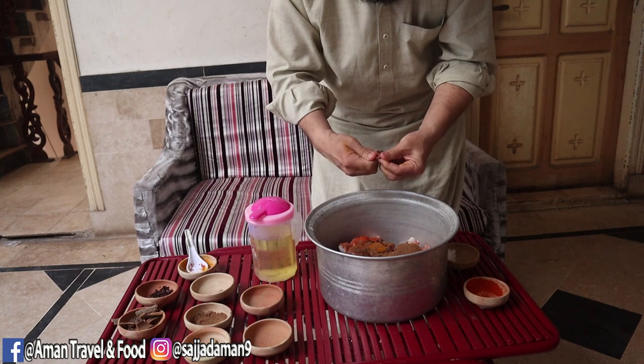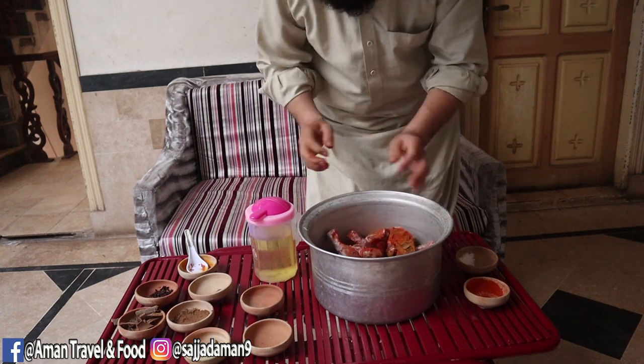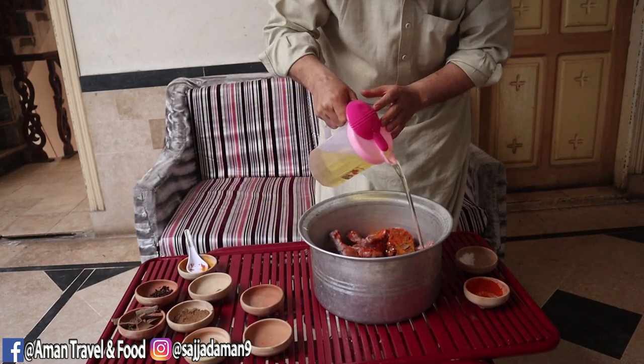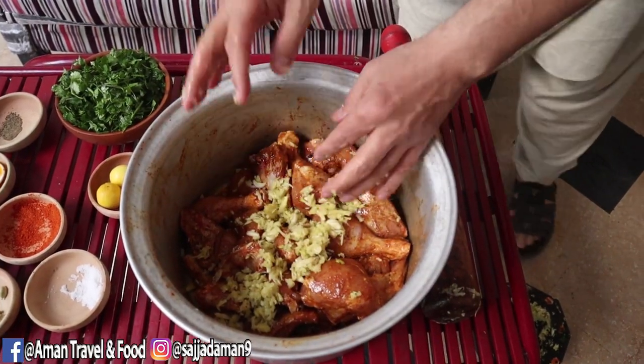We will add darchini (cinnamon) and some paste to the marinade as well.